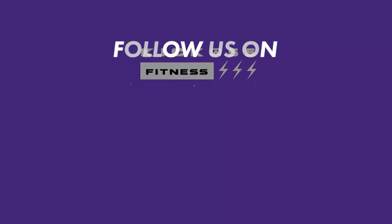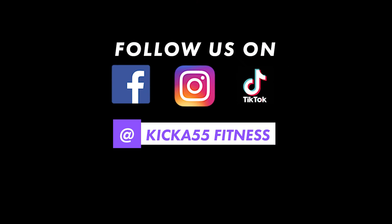Stop right there — where do you think you're going? Stay tuned for our next video and click the link right here to subscribe to our YouTube channel. Follow us on Facebook, Instagram, and TikTok.